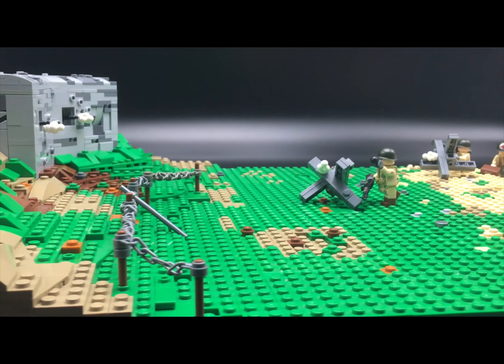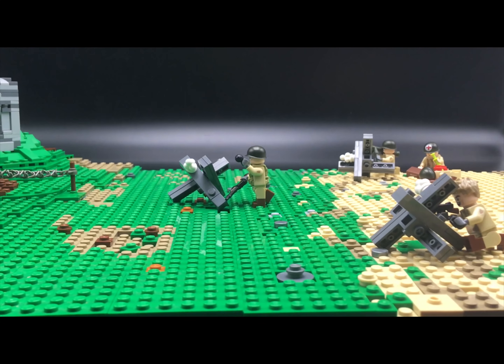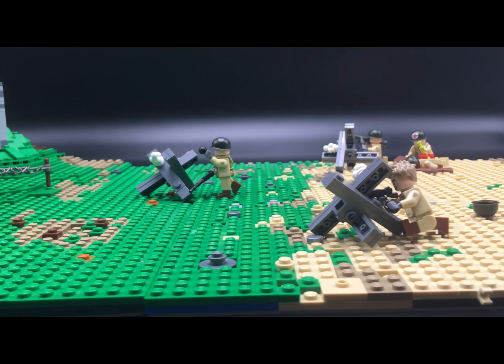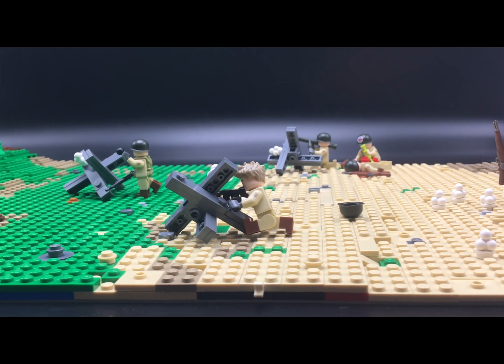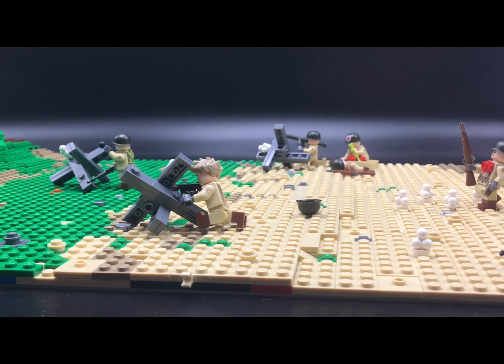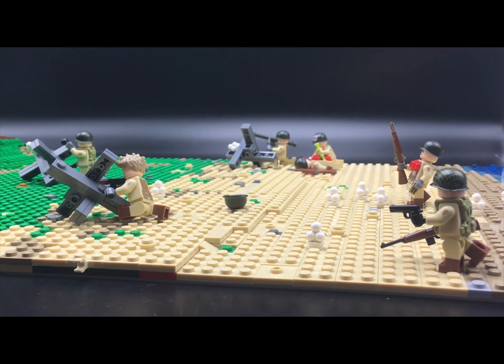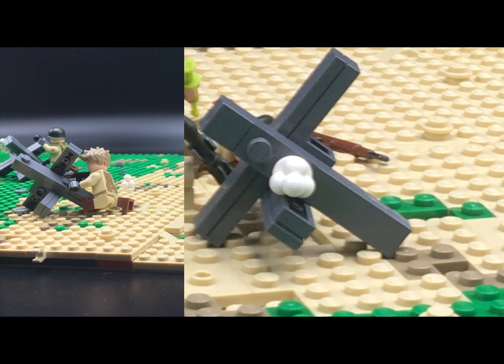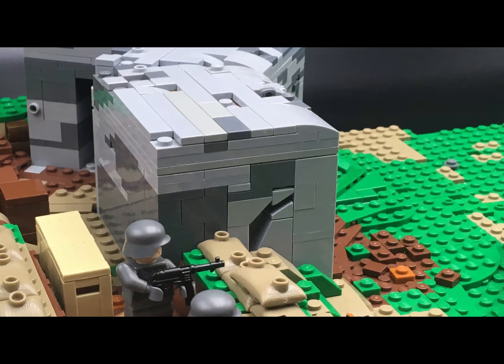I think I spent about six hours just on the trench, but now the result is here and it looks as I wanted — it looks really cool. I think it took me at least 10 hours to finish the whole MOC, but the time spent doesn't matter — it's the result that counts. In my opinion this MOC is a success because it's exactly as I wanted, and I'm 100% satisfied with it.